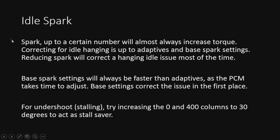For idle spark, it's pretty simple. The general rule is more spark equals more torque. Of course there's a limit to this, but in general more spark is going to keep the engine running longer — or hanging longer. So if you have a hanging issue, it's most definitely a spark issue — 99% of the time that's going to be the problem. Base spark settings are always going to be quicker than the adaptives, so if it's from a lookup table, that's what it's going to be in the first place. Adjust these before you mess with adaptives or anything else.